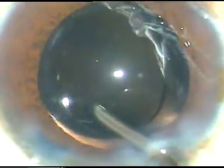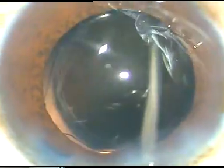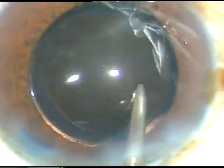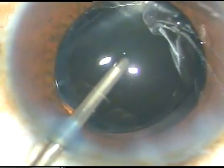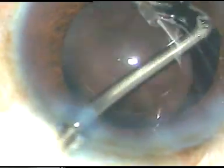The lens is not rotating very freely, so there is something wrong. The leading haptic has not gone into the capsular bag. So what I do is I put the irrigation on. The Sienzki hook and the irrigation probe both are used to place the leading haptic into the capsular bag.